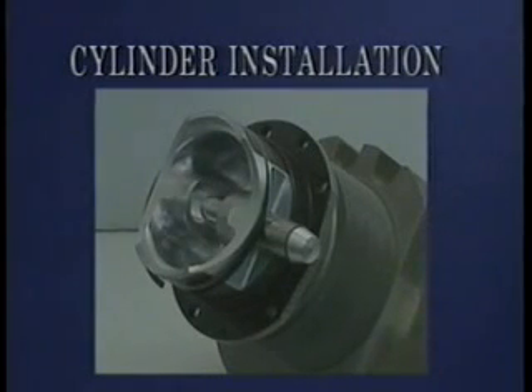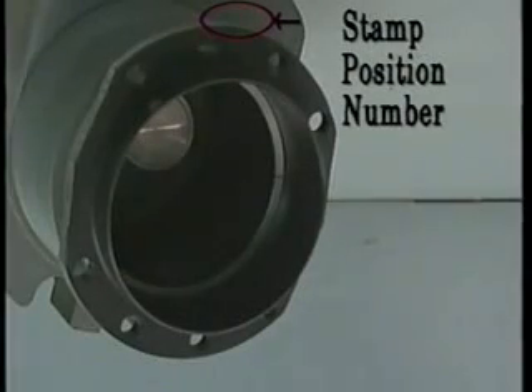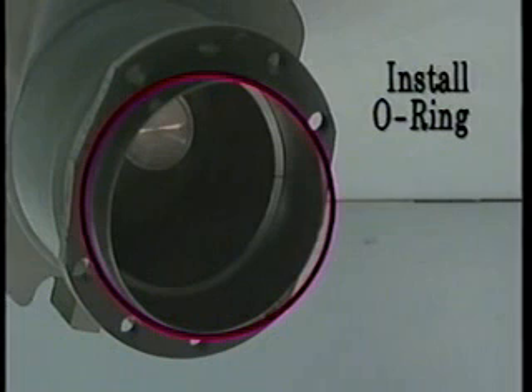Now that we have detailed the inspection process, let us prepare the cylinder assembly for installation. Ensure the rocker shafts are installed in their respective location and secured before installing the cylinder on the crankcase. Identify the cylinder position by stamping the position number on the base flange at the 12 o'clock position so the number will be visible when the cylinder is installed. Install a new cylinder base O-ring, ensuring that the O-ring is not twisted when seated against the cylinder base flange.